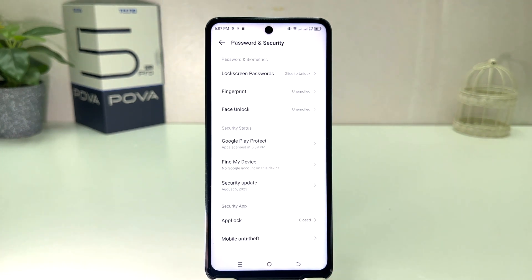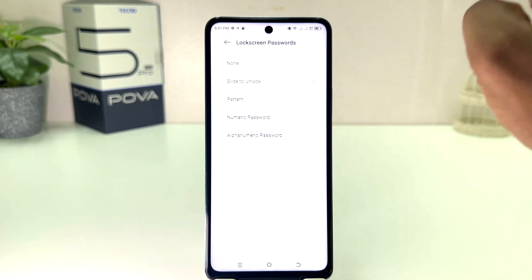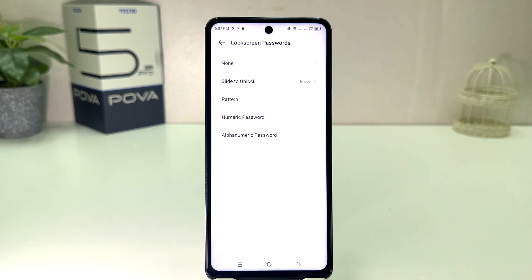After clicking on Password and Security, a new screen will appear just like this. Here you will see something that says Lock Screen Password. Click on Lock Screen Password and another screen will appear just like this.